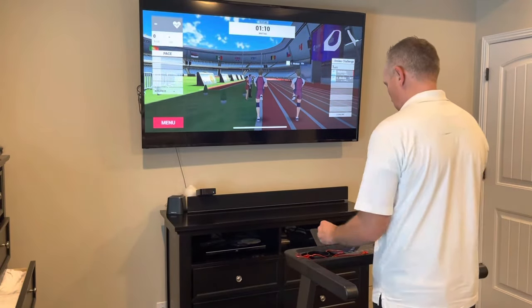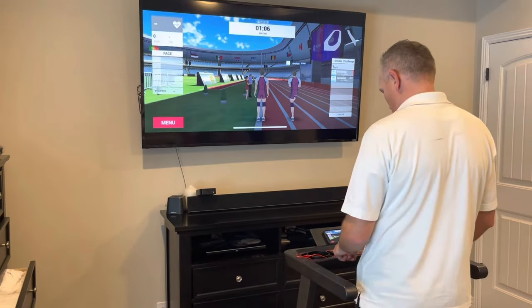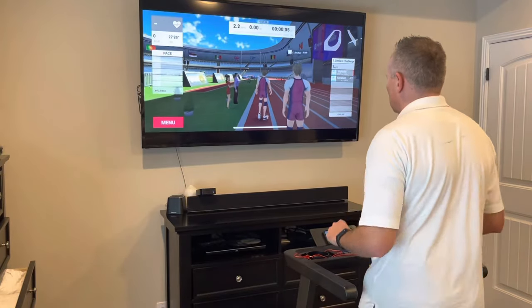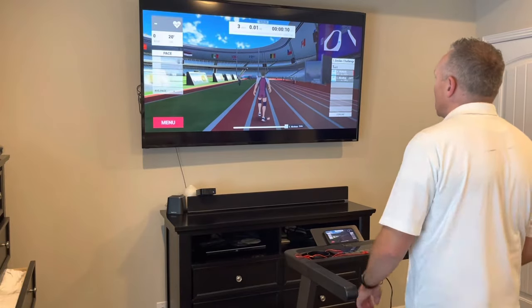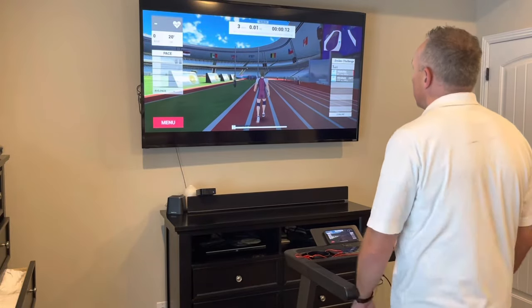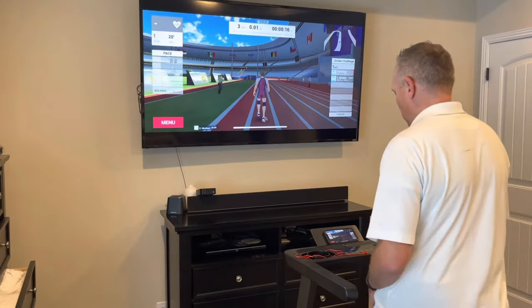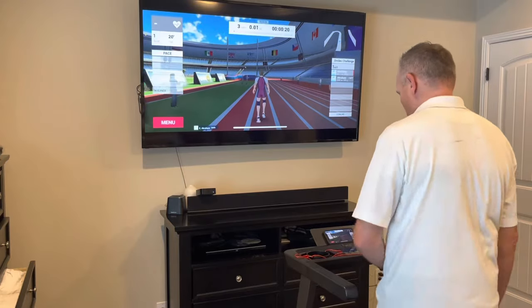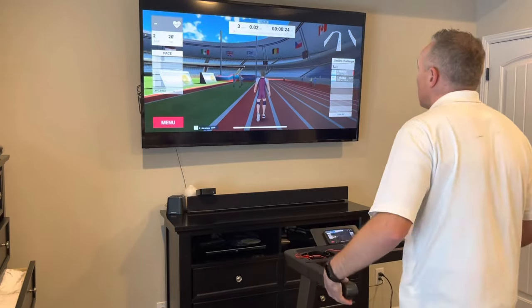This application works best if you can mirror the screen or cast it to a TV or larger monitor. I have a 65-inch TV on the wall, and I'm casting it via Apple TV onto the screen. That is the way to really get a full user experience with this app — doing it online with a TV on the wall.